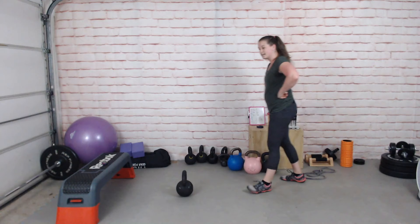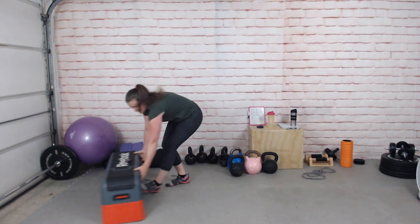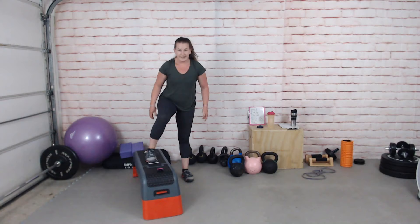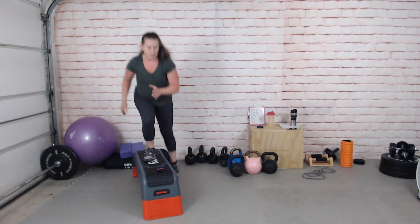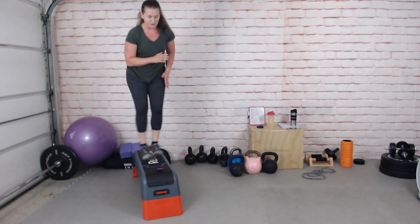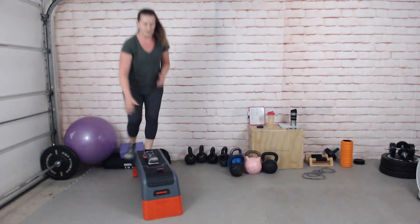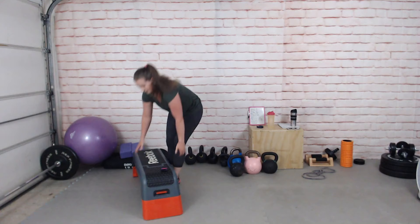Rest. Side-to-side step over coming up — if you don't want to do this you can do a goblet squat or a side-to-side squat. Ready — shimmying side to side, letting your foot tap the ground on each side. I keep my weight central to the bench to keep my balance, then just touch down one side then the other, working opposite arms.